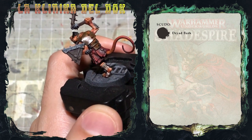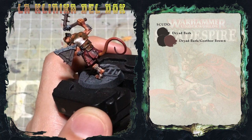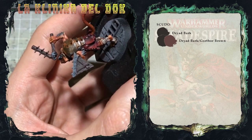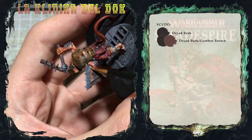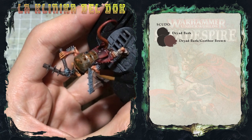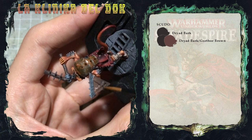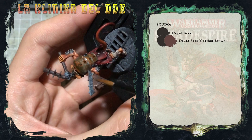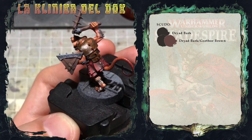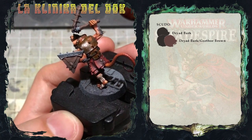Tramite il wet blending tra Dryad Bark e Gortol Brown creerò un gradiente chiaroscuro sullo scudo. Quello che farò è tracciare una linea di Gortol Brown sulla parte più alta dello scudo, e mentre il colore è ancora bagnato prendo del Dryad Bark e mischio i due colori insieme. Come vedete si è creato un gradiente chiaroscuro sullo scudo.